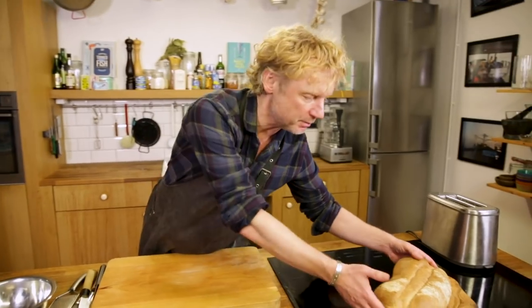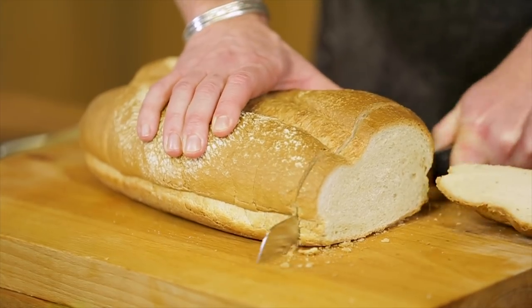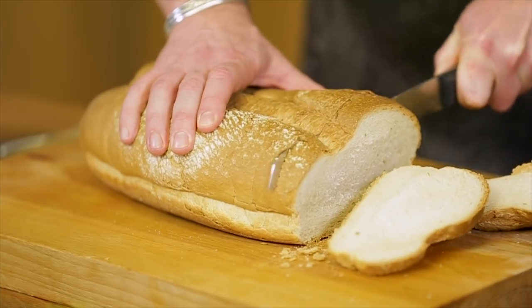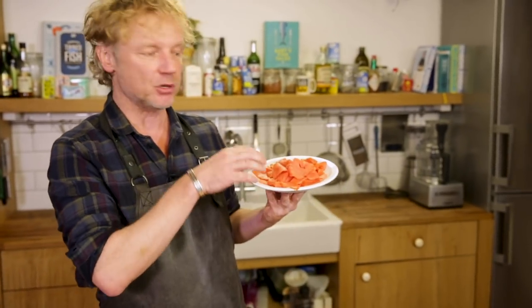We need toast, so I've got a beautiful piece of bread right here. I need to have like three slices — here we go, I will toast them.